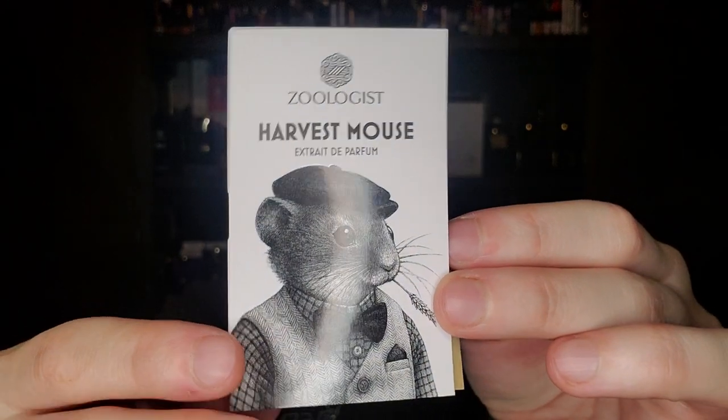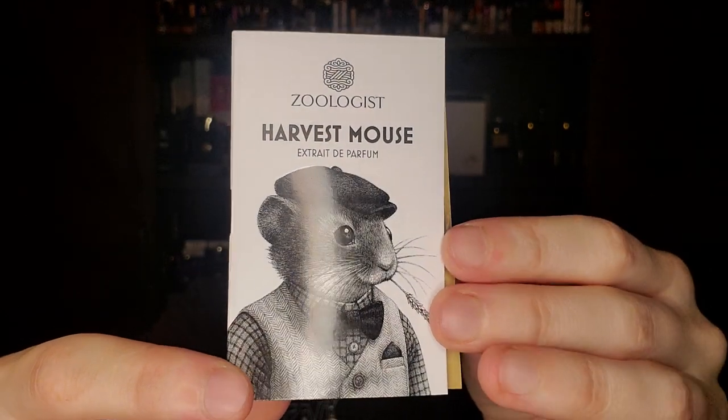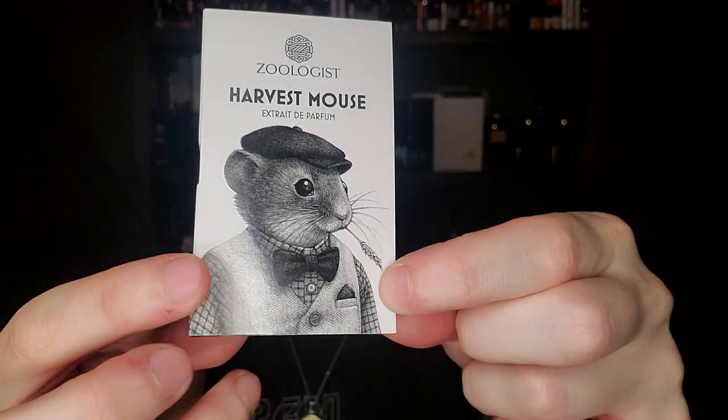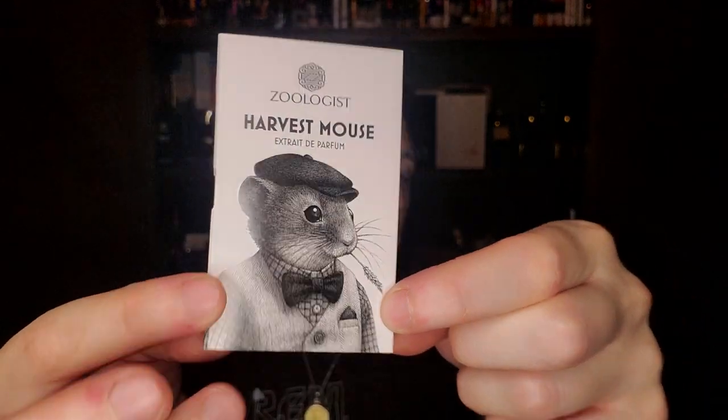It really feels like the artist depicted it pretty well. Beer is more of the working man's alcohol, and he's wearing that working man's outfit from back in the day. So this doesn't feel like an elitist scent — it feels like an every-man scent.